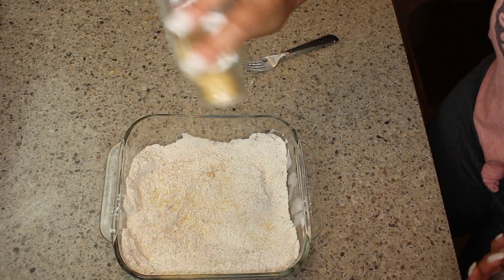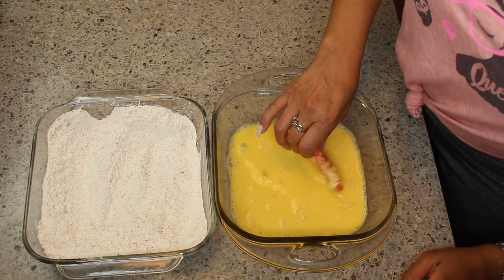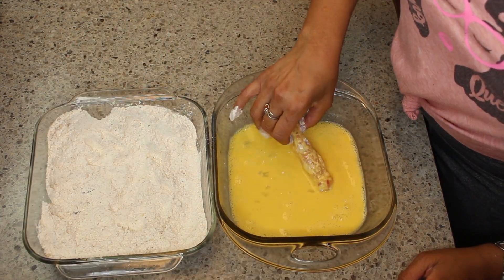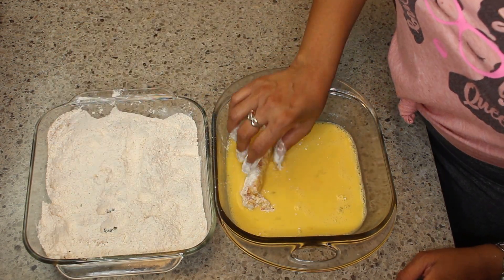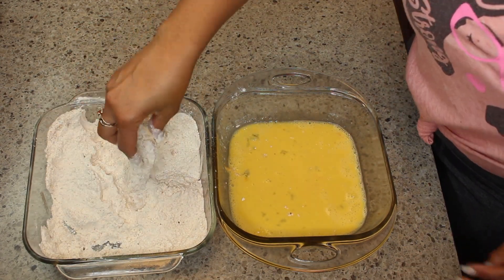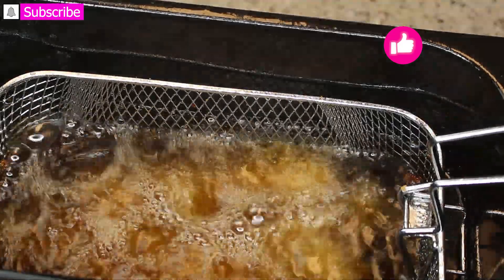Adding some lemon pepper, then stir to combine. I'm going to dip the crab leg into the egg mixture and then the flour mixture three times to coat it. You guys, this is a very quick recipe and it's very delicious. I'm putting it into my deep fryer and before you know it we're going to be done.